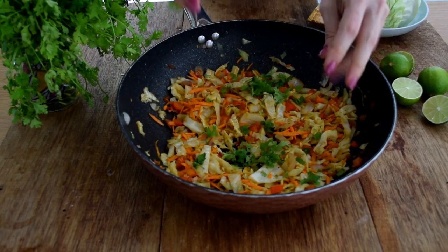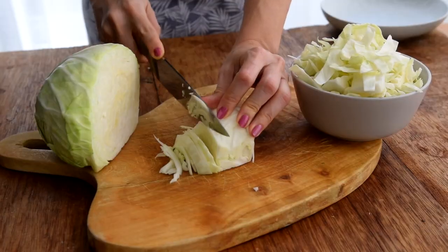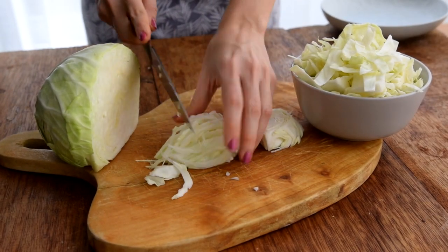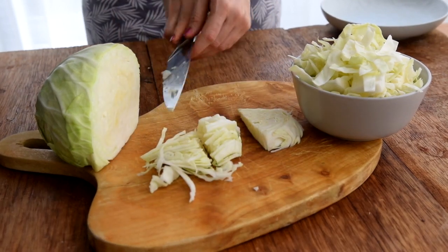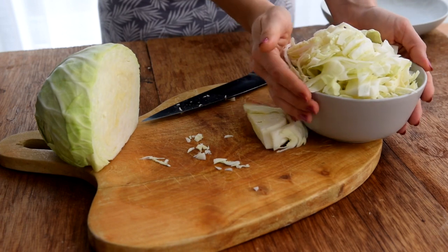I used to detest cabbage growing up, but with this recipe I can eat it weekly, it's that good. To start off we obviously need a cabbage, and I'm not about to tell you how to cut your cabbage. Cut it how you like. This is my preference — I love sliced cabbage.